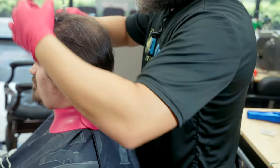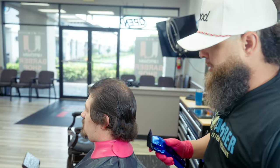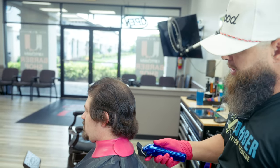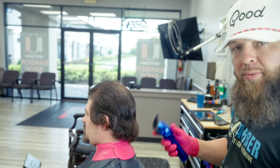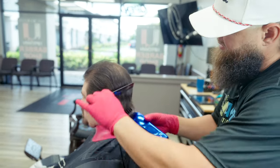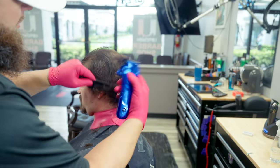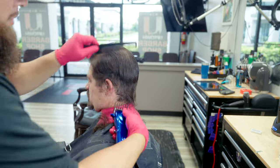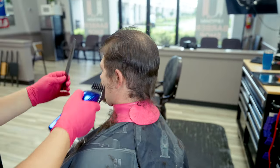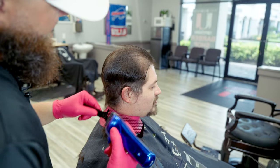I've got a number four on here. I'm not really sure what it's gonna look like underneath — when you're making a big transformation, I like to start with a much longer guard. We're going to remove this bulk, then take the clipper comb and connect it into the top.